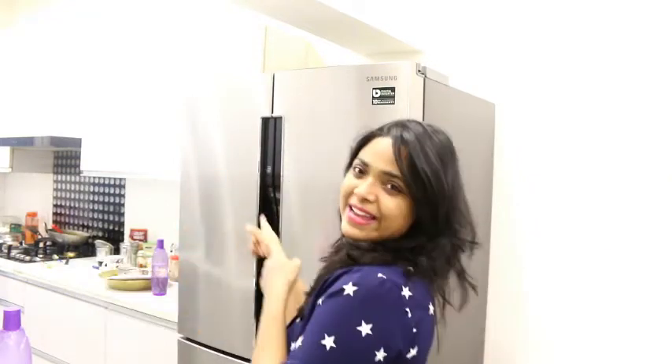So without wasting any time, let's get started. Friends, it is a very simple and easy way that we can avoid the smell in the fridge, and we have to do some things for that.